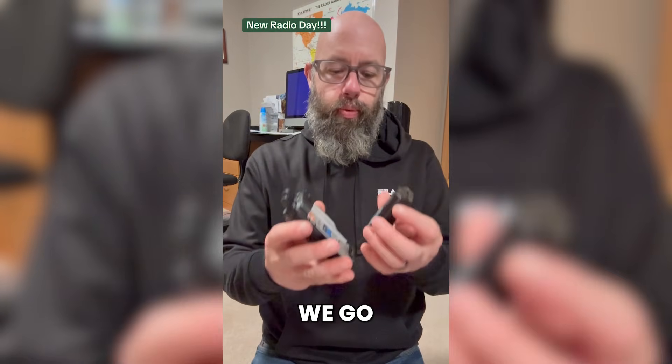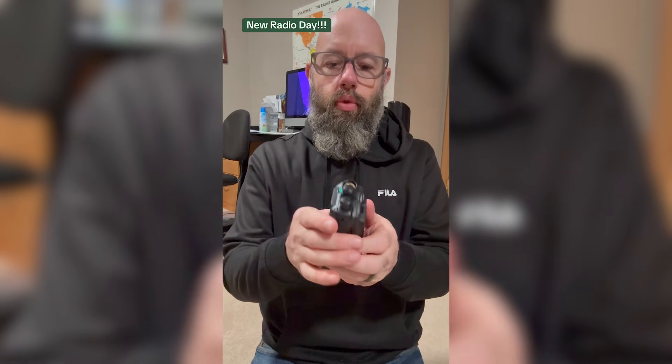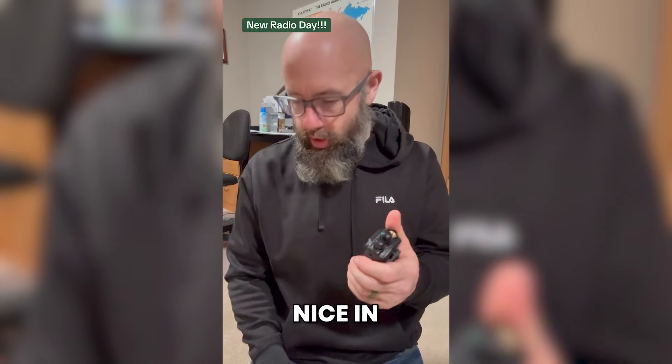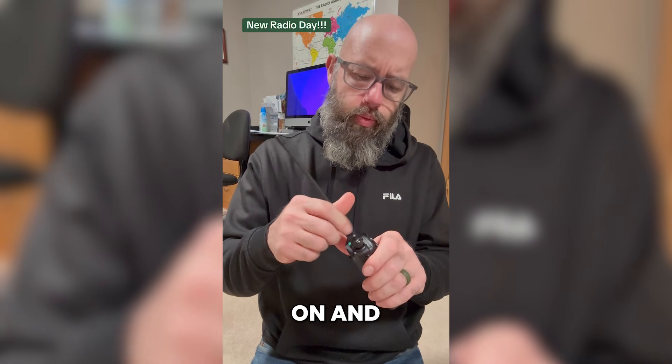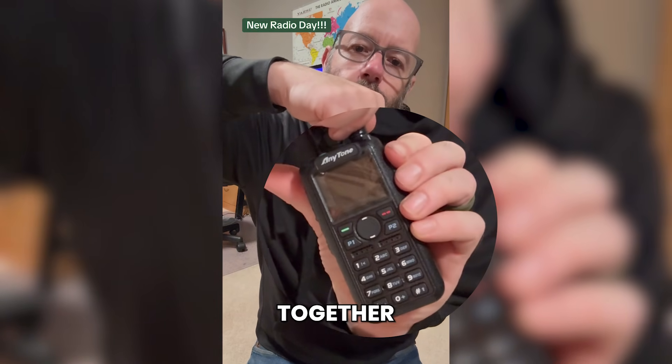Everything is packaged very nicely. Clicking the battery in — nice, no wiggle, no movement. Fits very nicely in the hand. Going ahead and putting the antenna on, and we'll see this thing together for the first time.